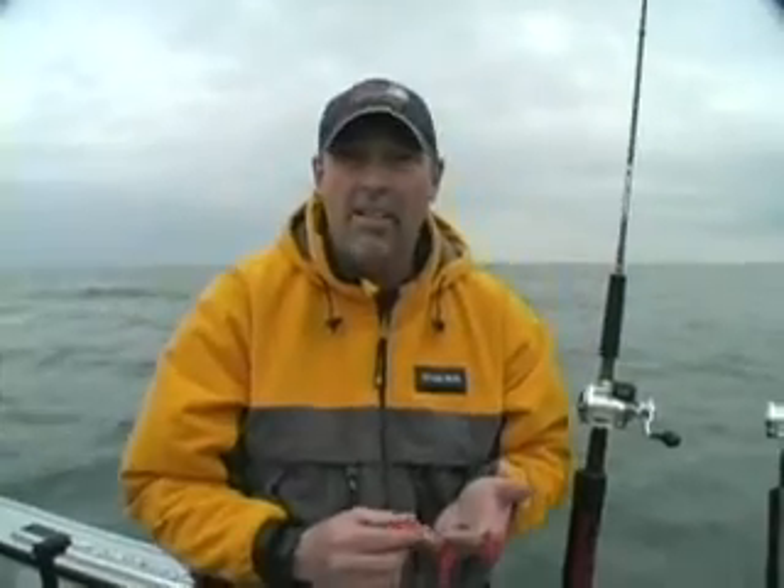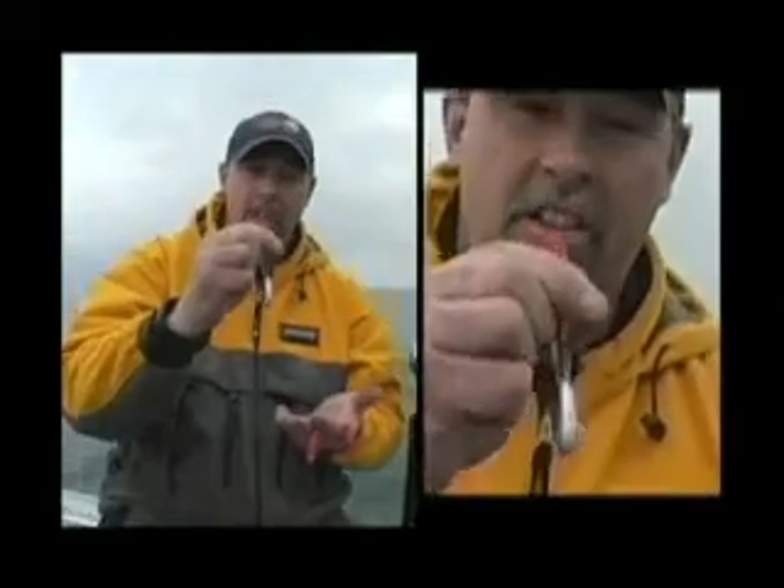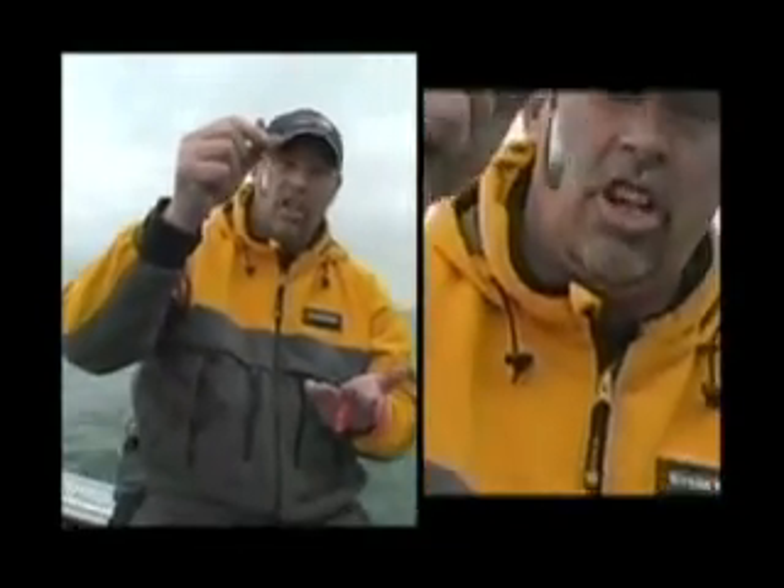We're getting our baits down using a system that is a little bit unusual — it's called snap weights. You can see there's this little pinch pad release here that goes onto the line, and below it there's just a little chunk of lead.